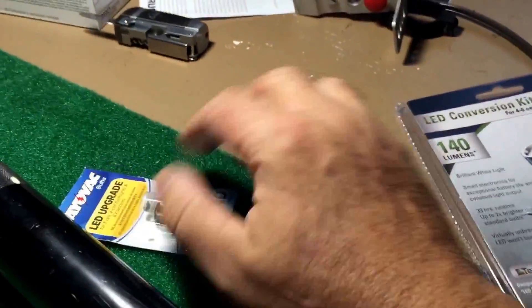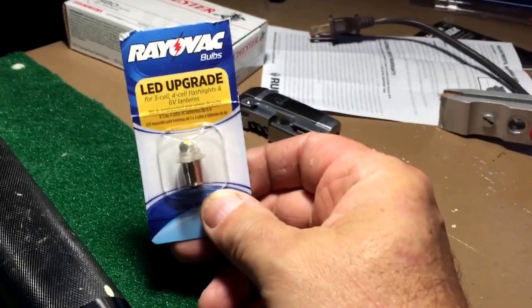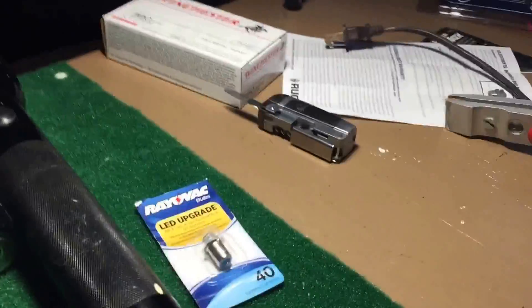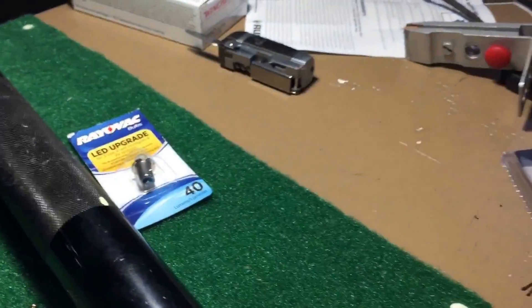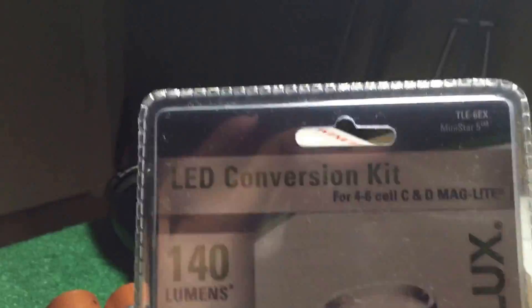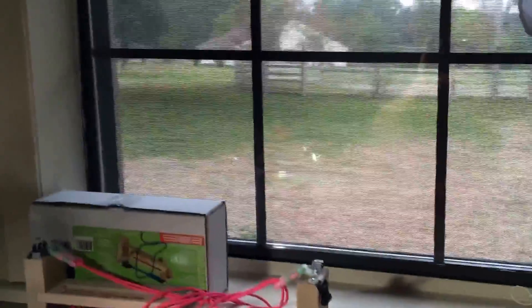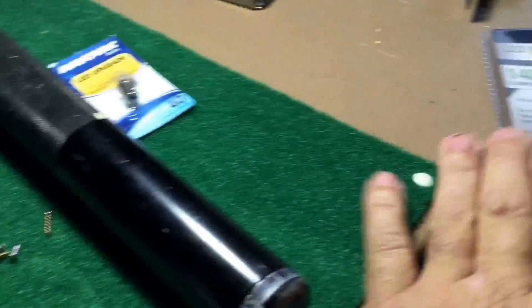Murray Mayhem did a review a while back with an LED upgrade and I'm gonna try that. I found one even brighter - the one Murray Mayhem did was 40 lumens which made a huge difference, and I found this online that's supposedly 140 lumens. I'm gonna put this all together and tonight - still kind of bright out, we're expecting some bad weather - when it gets dark, if it's not pouring rain, I'll go out and we'll test the two different bulbs.